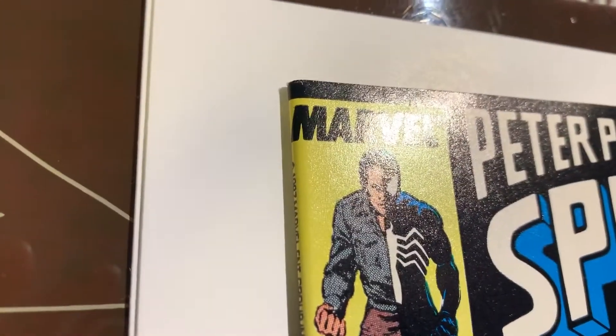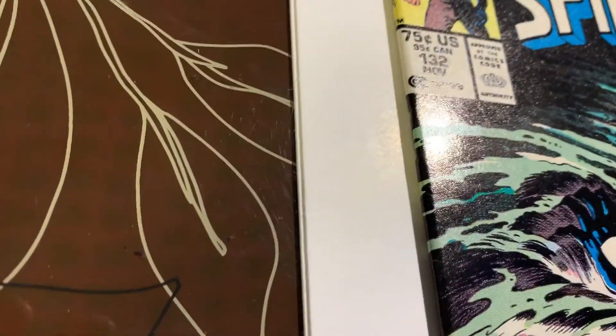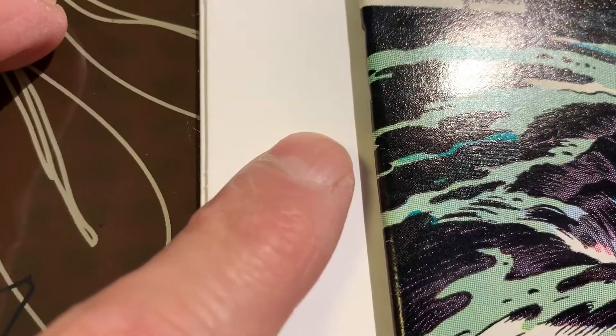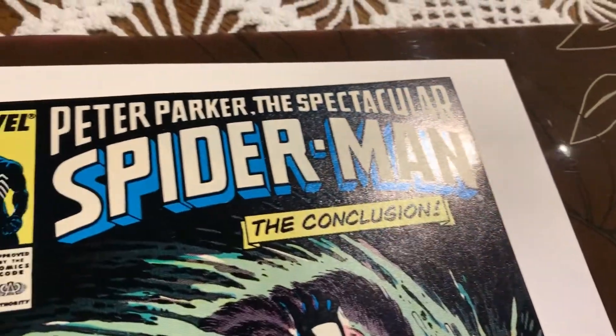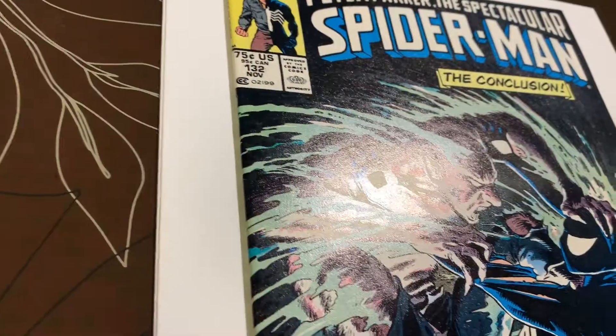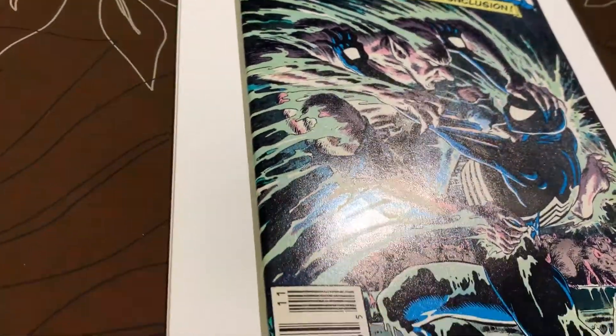I think the front is pretty flawless. Let's check the spine — maybe there's a tiny ding there, maybe not. It's really, really small. That's not a color break; that's actually the color of the cover there. Pretty nice cover. The edge is pretty good. There's a lot of black on this cover, so if there was a crease or even some finger indent, that can sometimes break color. But there's nothing like that on this one, so that's good news.